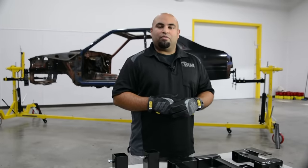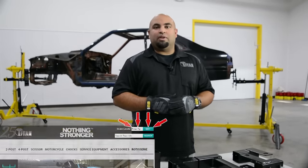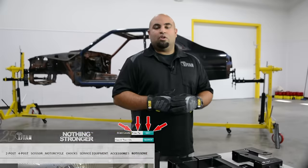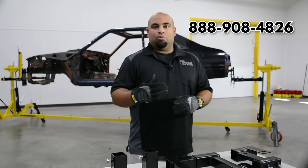For more information on the ROT 4500 or any other Titan products, visit us online at www.titanlifts.com and use our dealer locator to find a dealer nearest you. Or you can call us at 888-908-4826 and we'll be happy to assist you.